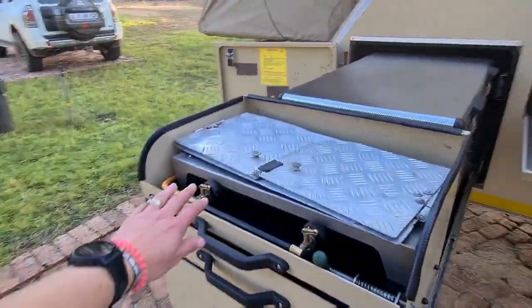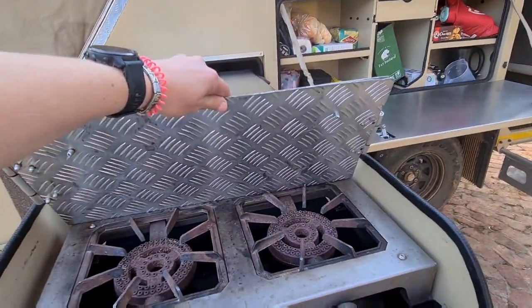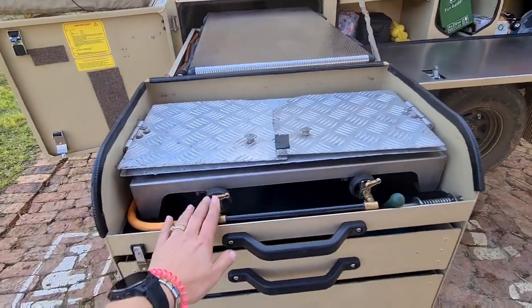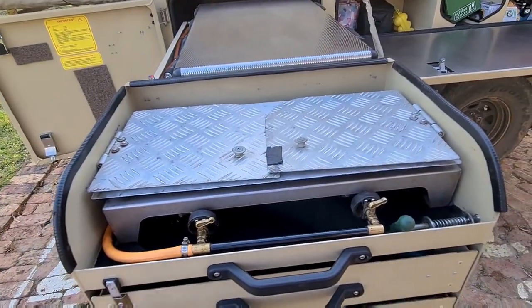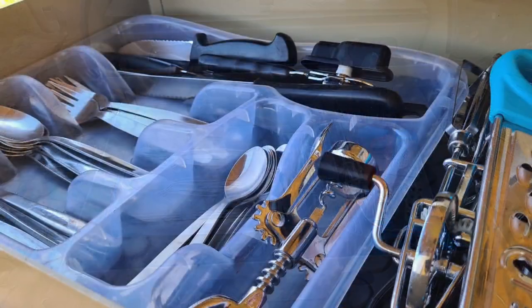The two-plate stove is at the front. This is a wind protector which I have to figure out how it works. The gas isn't open yet so these aren't going to work but they will. Gernils is definitely not scared to kit out a caravan — when he says fully kitted, he means fully kitted.